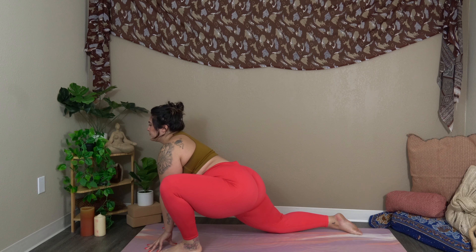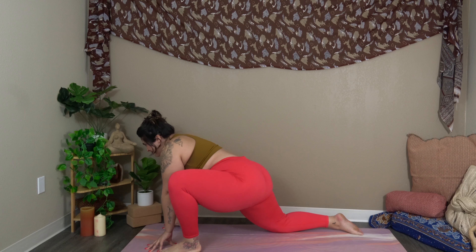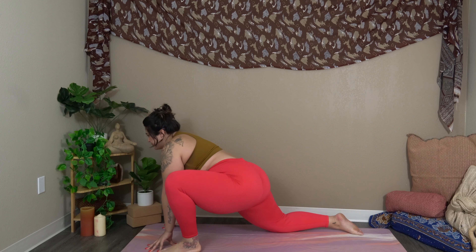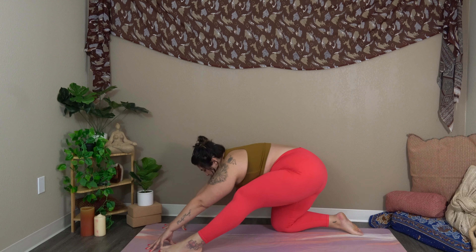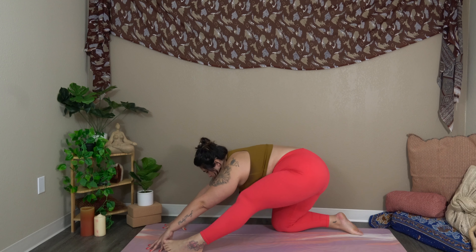Four more. Inhale, forward. Exhale, hips back. Keep flowing forward and back for a few more reps. Last one.